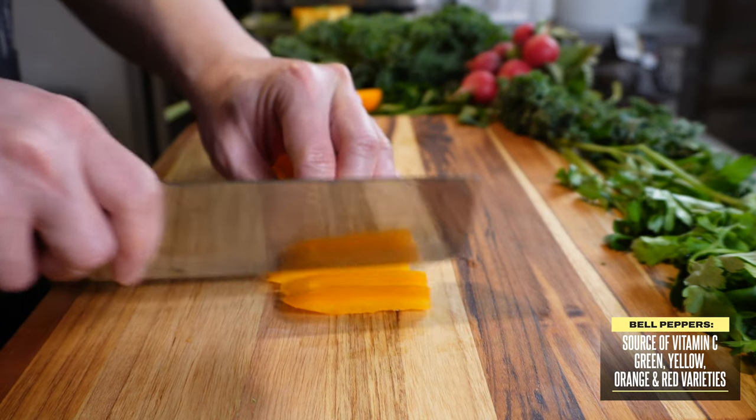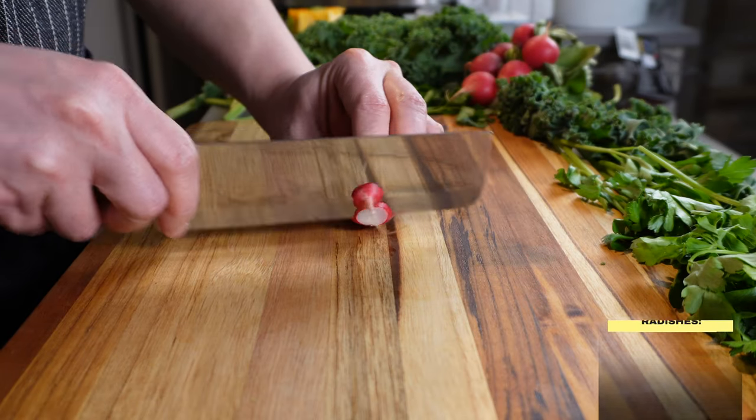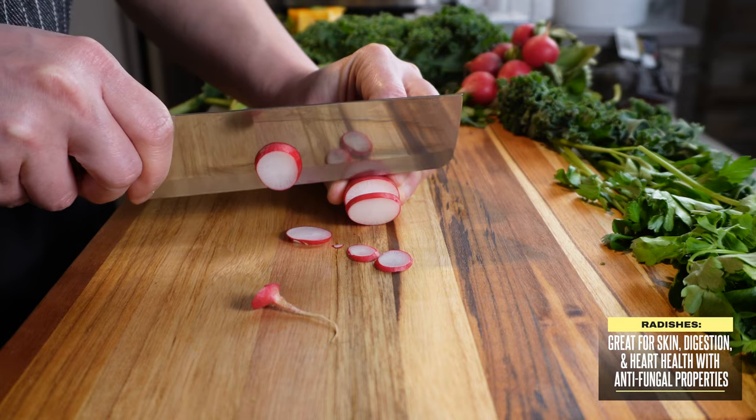The longer they stay on the vine, the sweeter and more nutrient-dense they become. Radishes are great for your skin, digestion, and heart health, and even have antifungal properties.